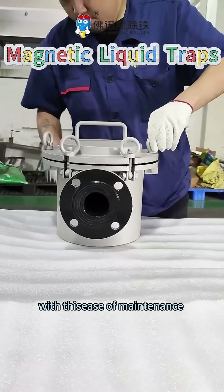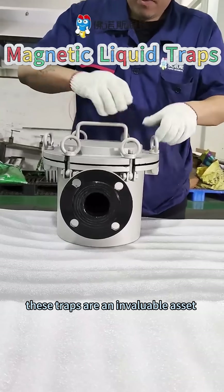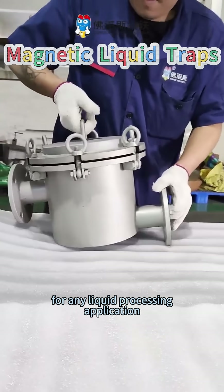With this ease of maintenance and powerful magnetic performance, these traps are an invaluable asset for any liquid processing application.